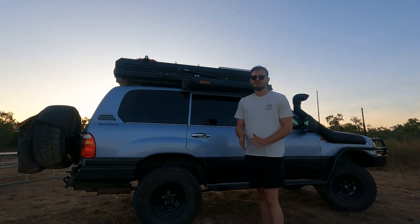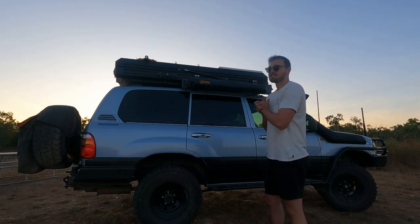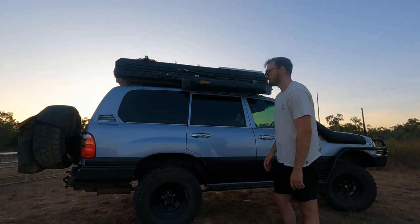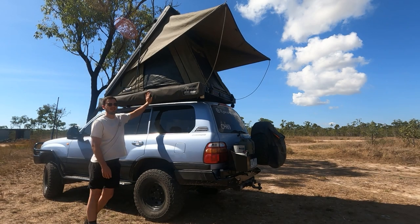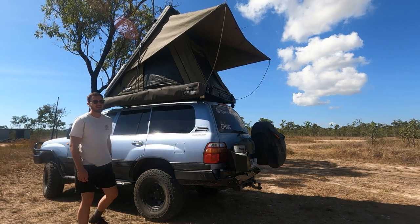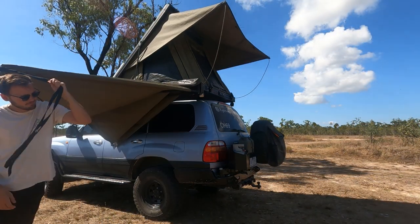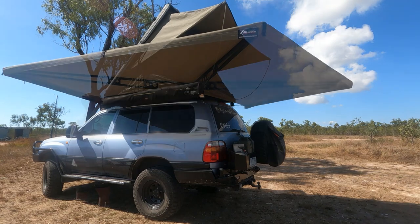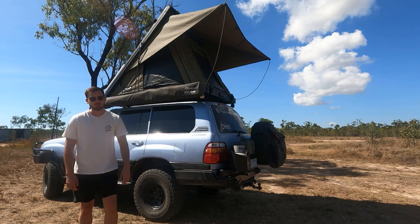We're going to do a separate video on the tent because we feel like it deserves its own video — it's such a good investment. For our awning, we've got the Bush Company 270-degree XT awning — fantastic awning, super strong, made out of 5mm aluminium. You can pretty much hang off it, it's that strong. Super quick setup time — takes about 20 seconds. It's real easy, especially if you're travelling and moving all the time. So if you're looking for a good high-quality awning, definitely invest in the Bush Company — you'll love it.